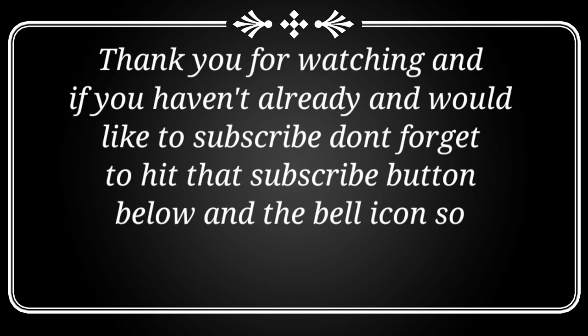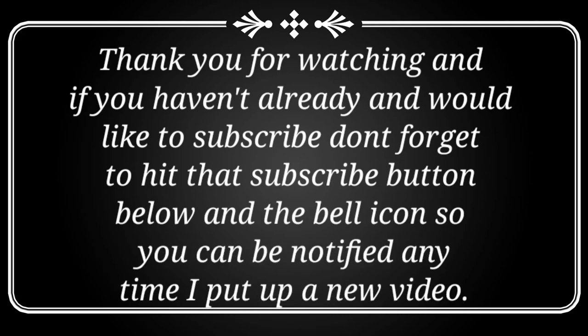Thank you for watching. If you haven't already and would like to subscribe, don't forget to hit the subscribe button below and the bell icon so you can be notified anytime I put up a new video.